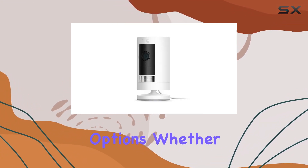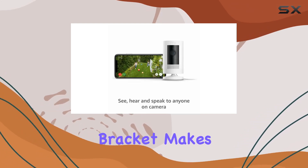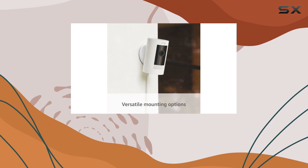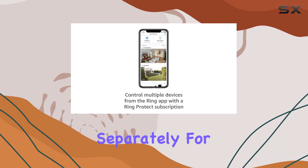The versatility of placement options — whether on a flat surface or mounted to a wall with the included bracket — makes it adaptable to various settings. Additionally, there's an option for ceiling mount with the mount for stick-up cam, sold separately.